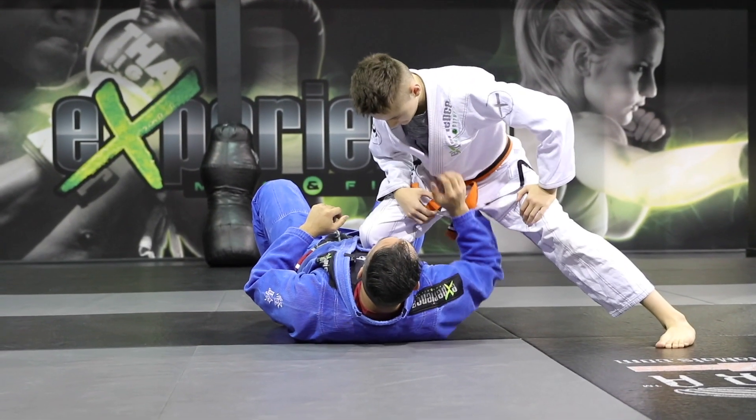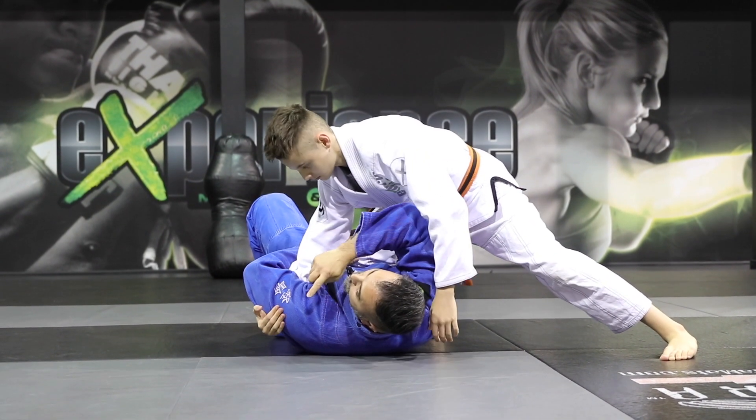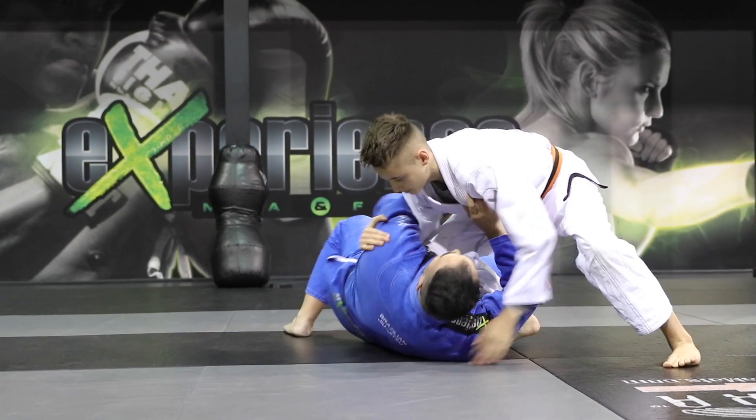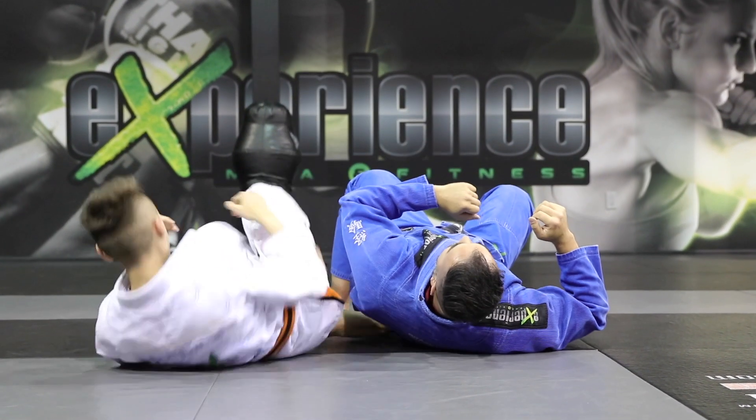So once again, as the reaction is this hand tries to push — there's a gap there. Watch him how he raises the shoulder off the mat. One fills the gap and attacks the armbar.